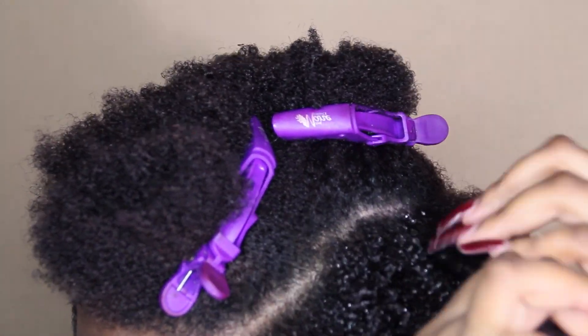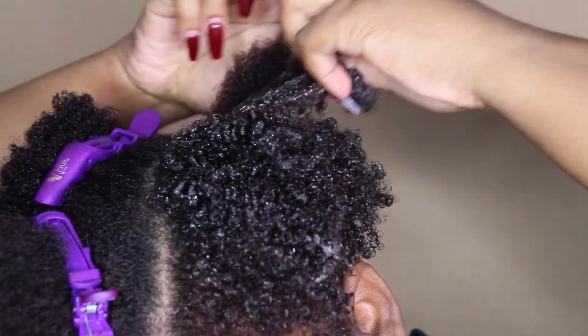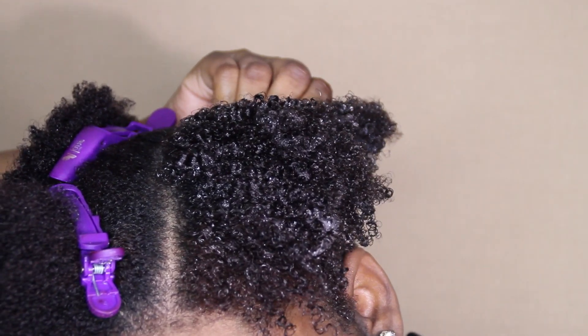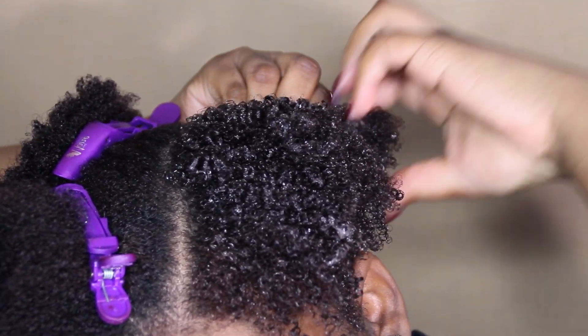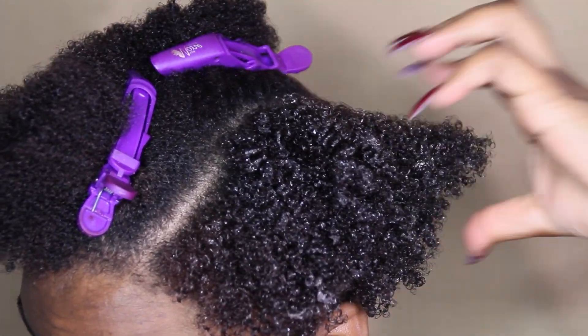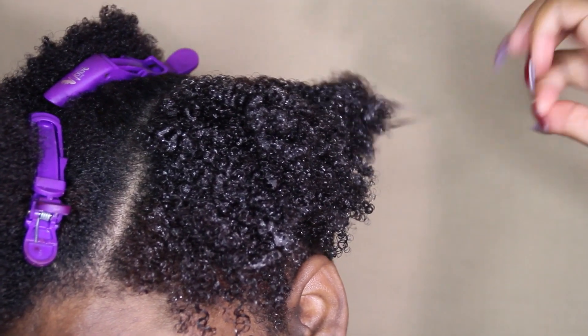My hair is really thick — I do have type 4 hair, with 4C texture. In the front of my hair it's a little bit of a mixture with some 4B in there. I had a little bit of that in the back too, but as you can see since I've cut my hair, all of that is shaved so I have nothing going on back there.